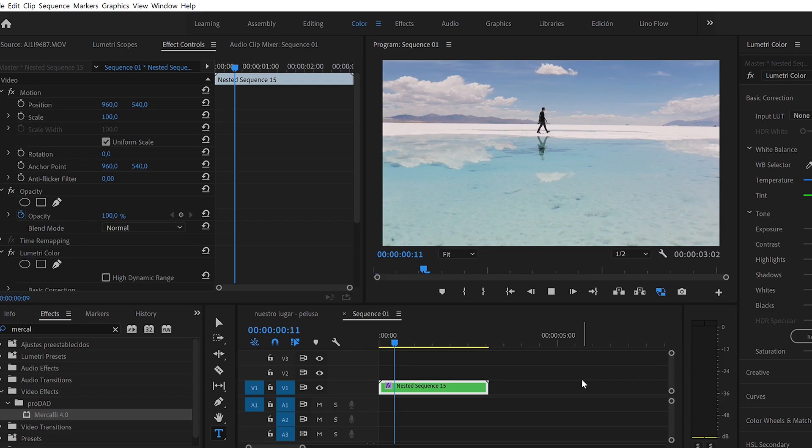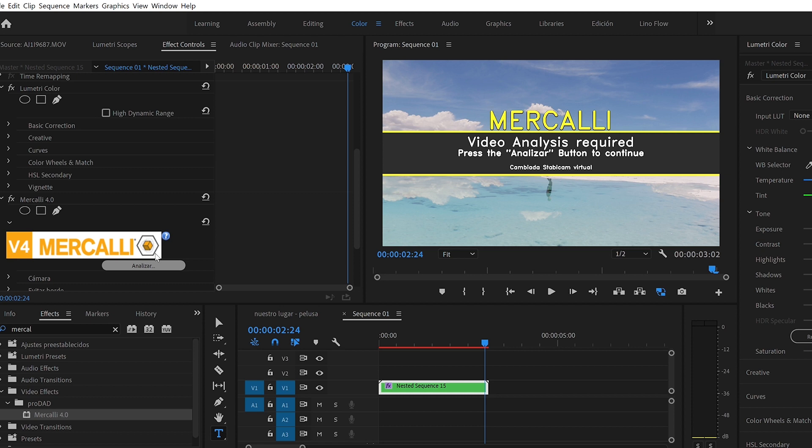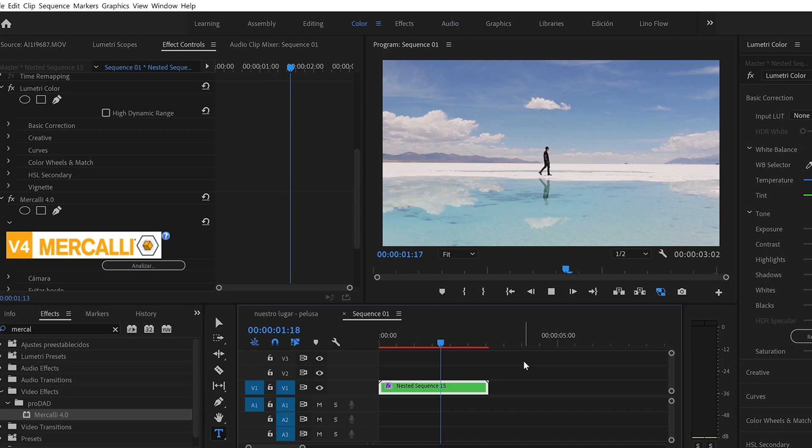There are other programs as well — for example, Real Steady, which is also very good but costs around $400, much more expensive. So I recommend trying Mercalli. Here we have a destabilized clip: we apply Mercalli, and as you can see, it takes very little time and produces a solid result. If you're filming handheld and have shots that seem impossible to stabilize, this program can help you a lot and perhaps recover shots you thought were lost.